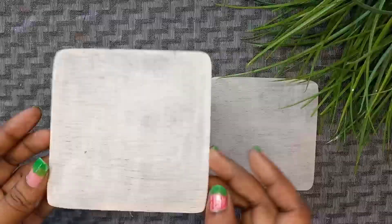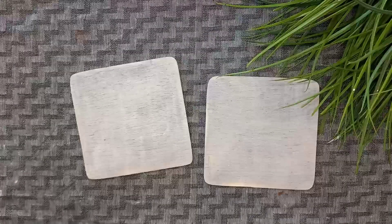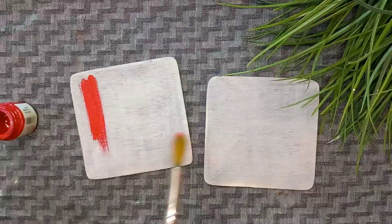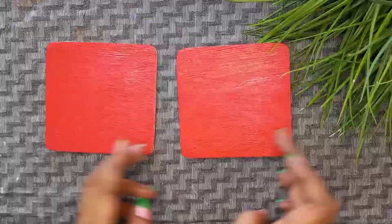I am going to paint the base coat. We will make the base coat. I am going to use red acrylic color for the base coat. I am going to coat the base coat.